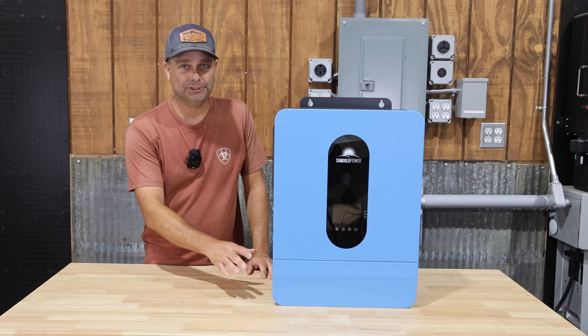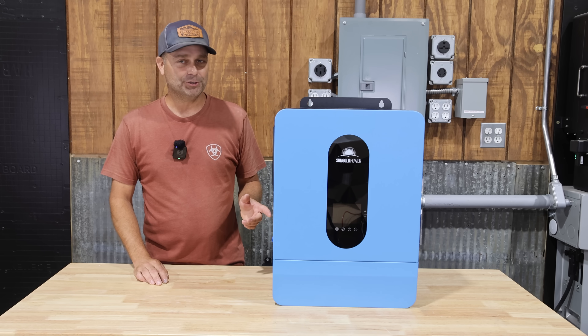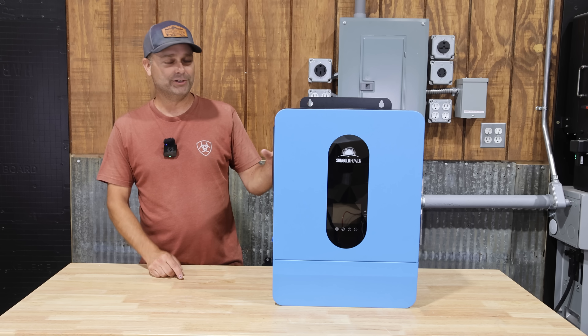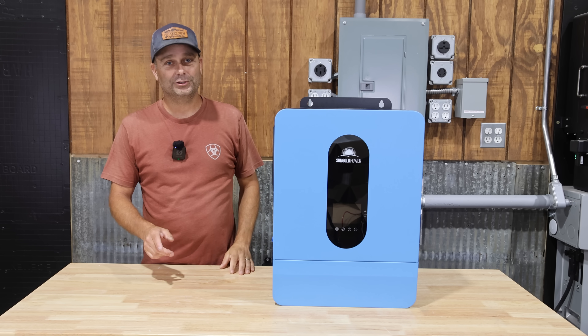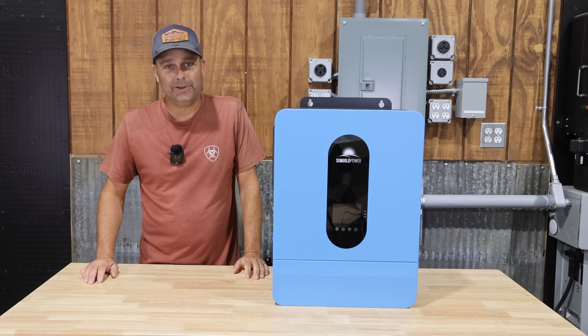This inverter comes with a connection for grid power and a connection for generator power, and it has two MPPT charge controllers that can handle a maximum of 5000 watts apiece. So this inverter can take a total of 10,000 watts of solar, and the charge controllers can handle up to a maximum of 550 volts open circuit voltage from the solar panels.